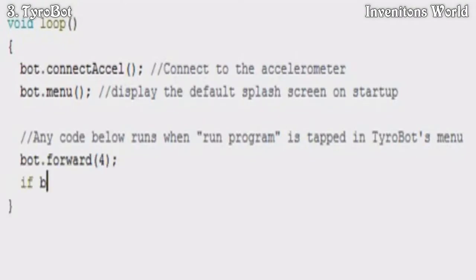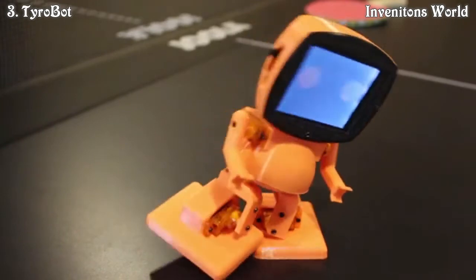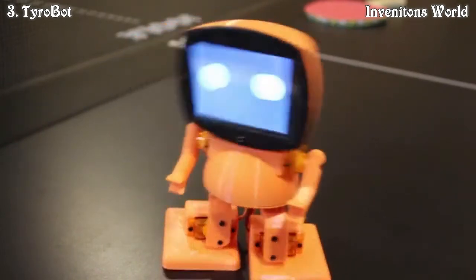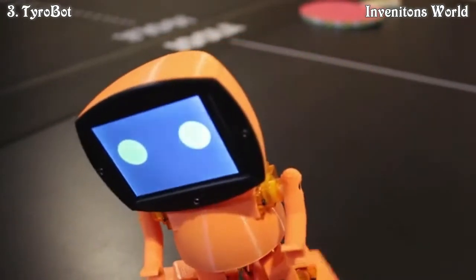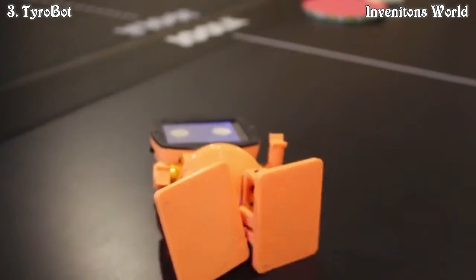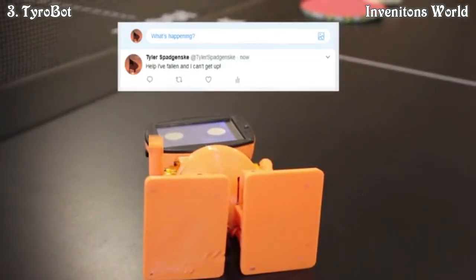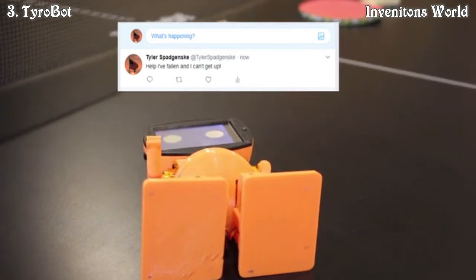For example, using the Wi-Fi module, you can make Tyrobot tweet whenever he falls. Adventure is out there. Get started building and programming robots today by backing us on Kickstarter.